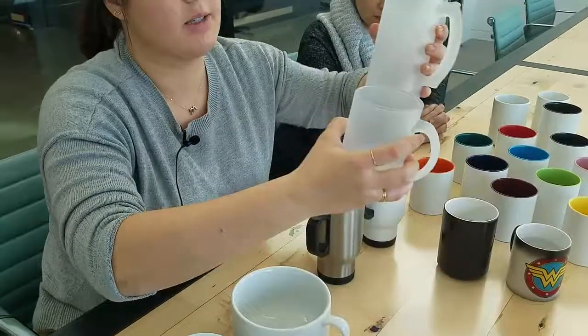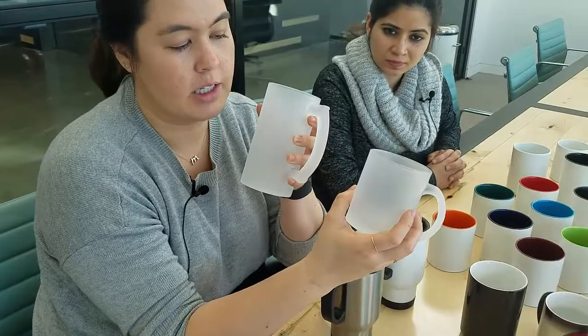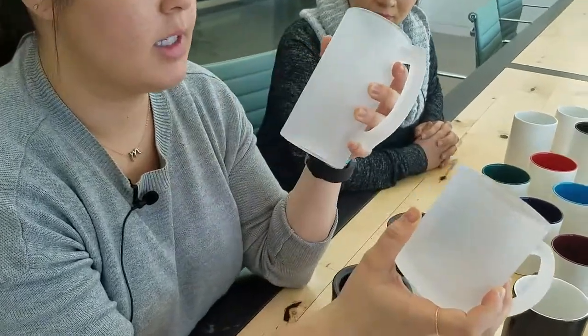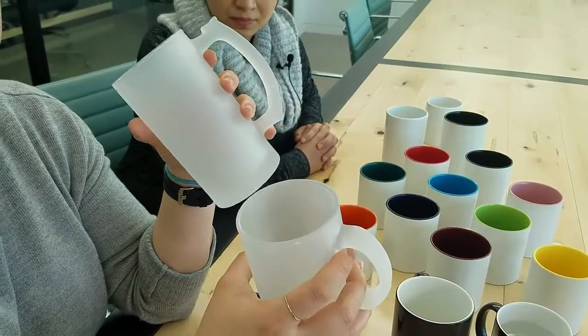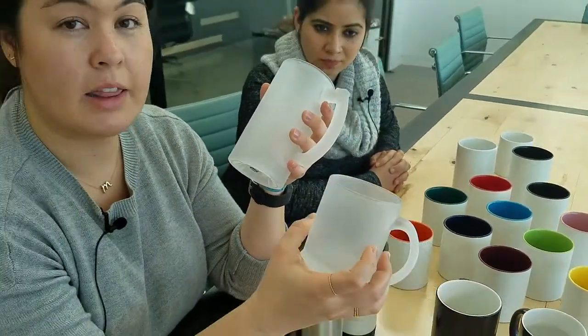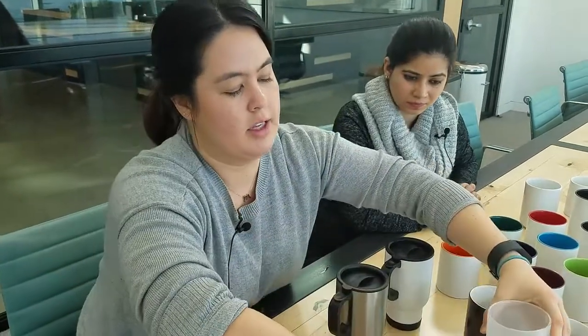Next, we have the frosted glass mug. These are made of frosted glass, and they come in slightly different sizes — this is the 10 ounce and this is the 16 ounce. They're fun. Again, this doesn't print white, so just be cognizant when you're designing on these.